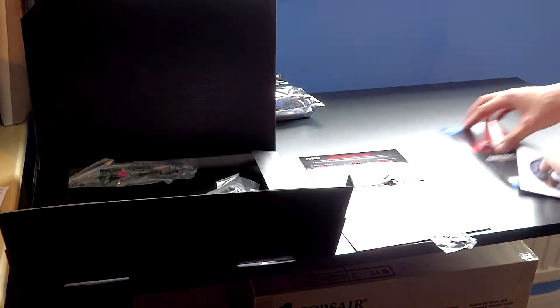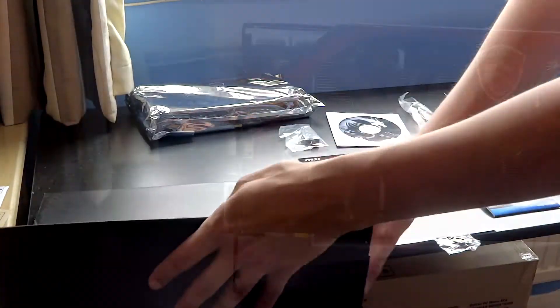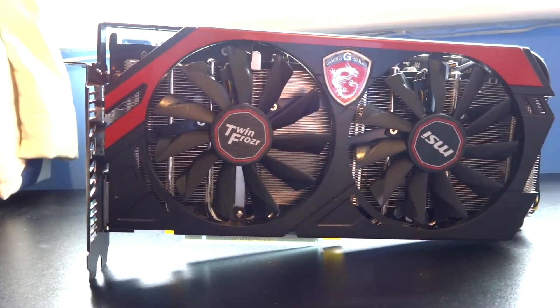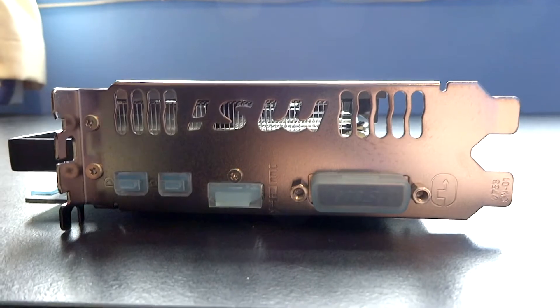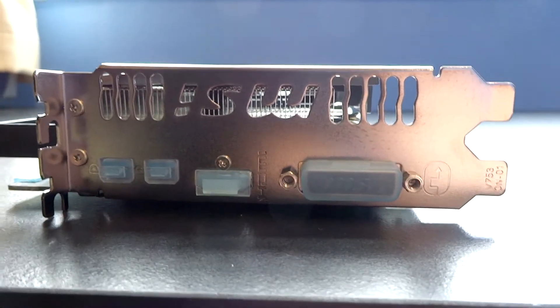You have the driver disc that you can throw away immediately and just download them from the website. There's a crossfire bridge, a couple of Molex connectors, and so on. This is the outside of the card — you see it's a nice big shroud with two huge fans and a massive amount of heatsink. You've got one dual-link DVI, one HDMI, two mini DisplayPorts, and a giant MSI cut-out.